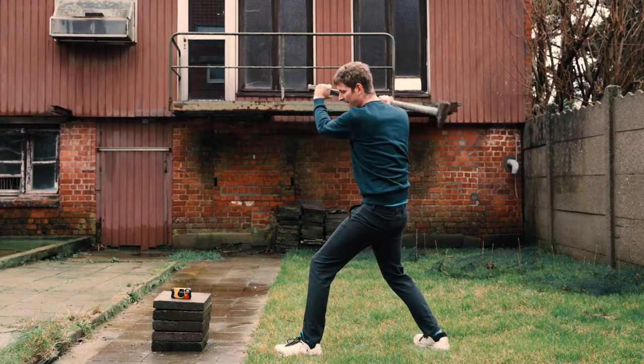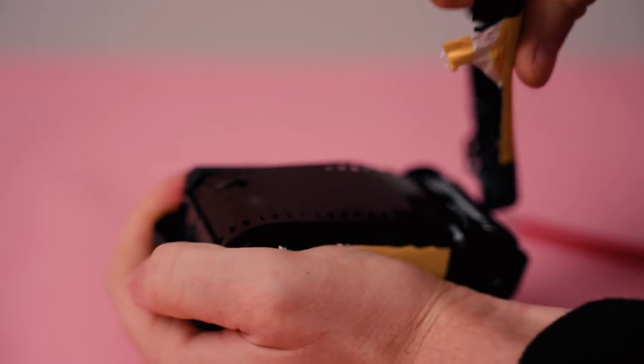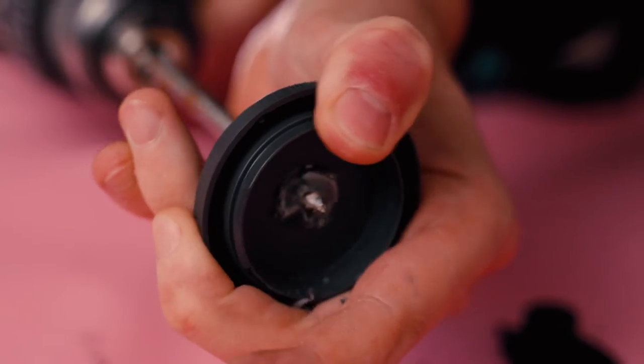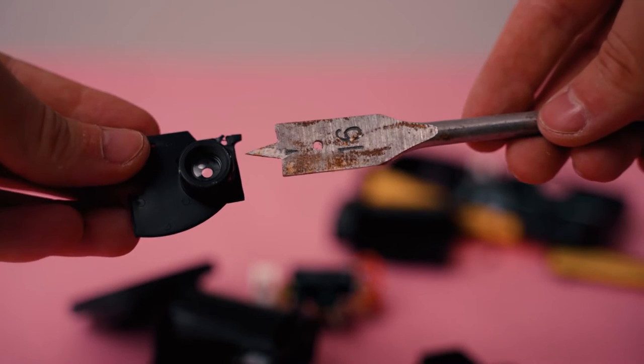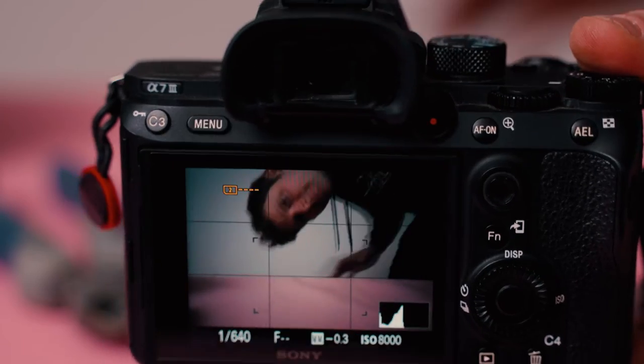First, destroy the disposable camera — carefully. You need to dissect the camera till you just have the lens itself. Then you drill a hole in the middle of the body cap. I had some T7 glue ready to fix the lens in the body cap, but the number 16 drill hole is the perfect size. It kind of clicks and gets stuck — ready to use.